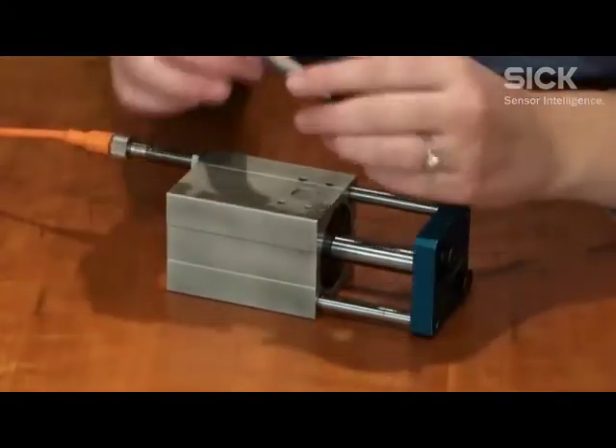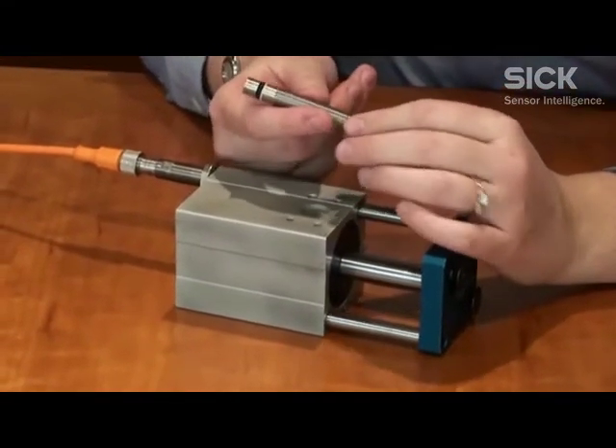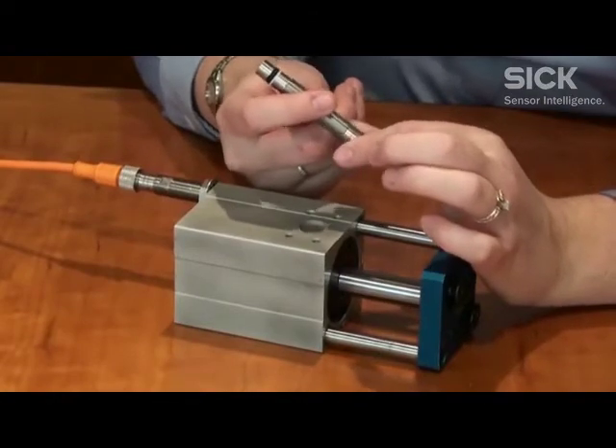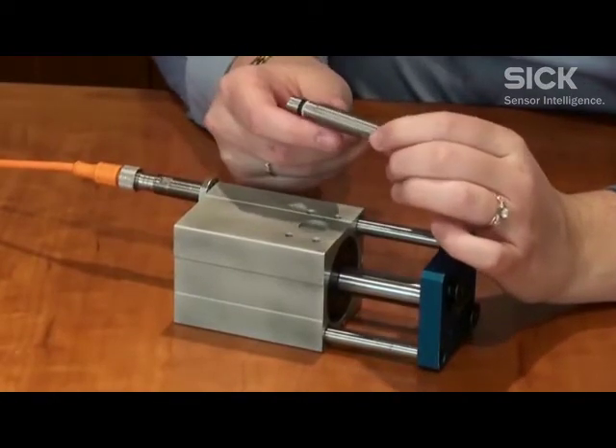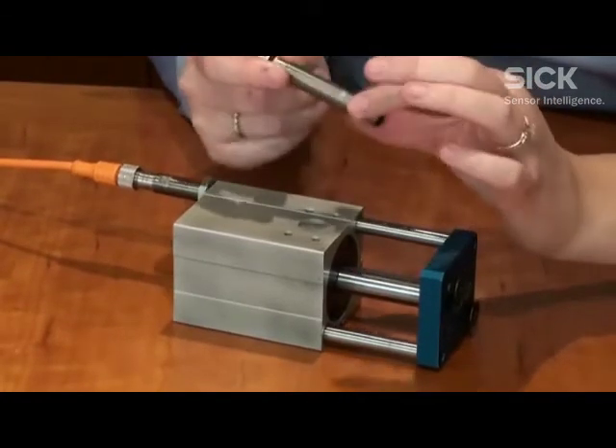This is an M12 version. We have them in M5, M8, M12, and M14 housings. They are IP68 rated up to 100 degrees Celsius temperature range, with a stainless steel housing and a gas-tight ceramic sensing face.